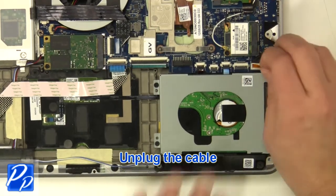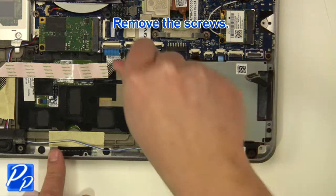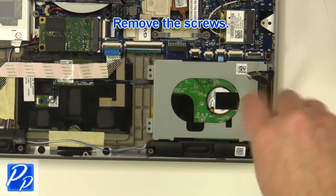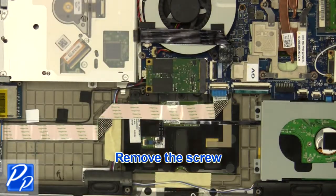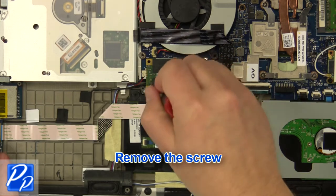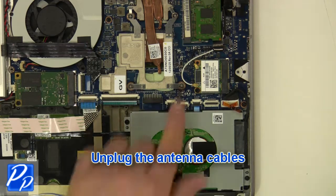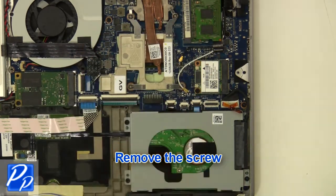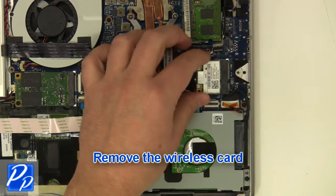Unplug the cable. Unplug the cable. Unplug the hardware. Unplug the hardware. Unplug the hardware. Remove the wireless card.